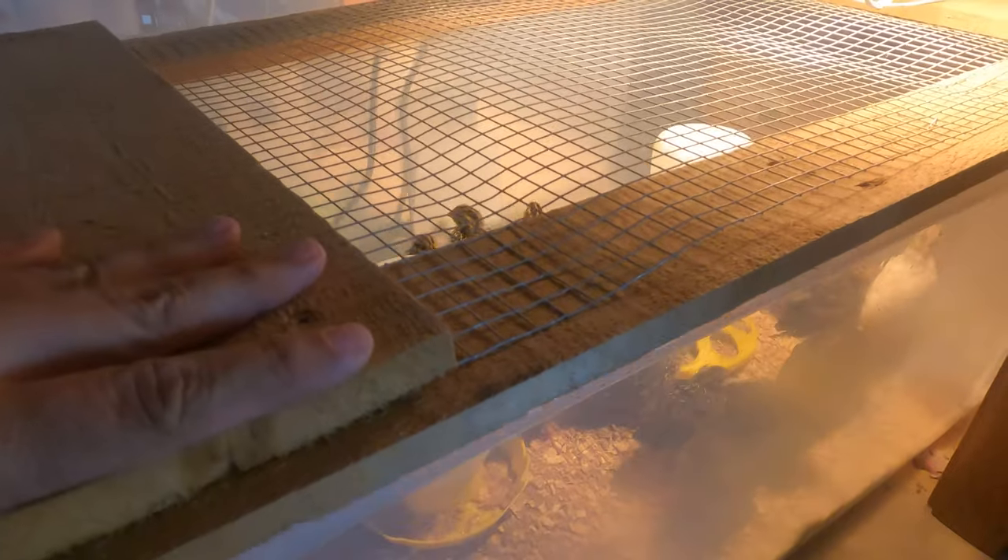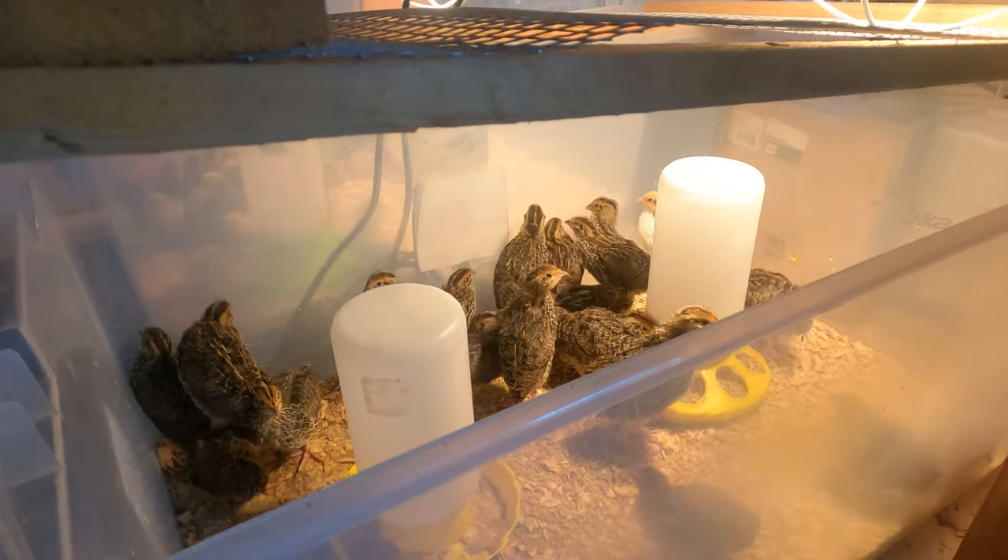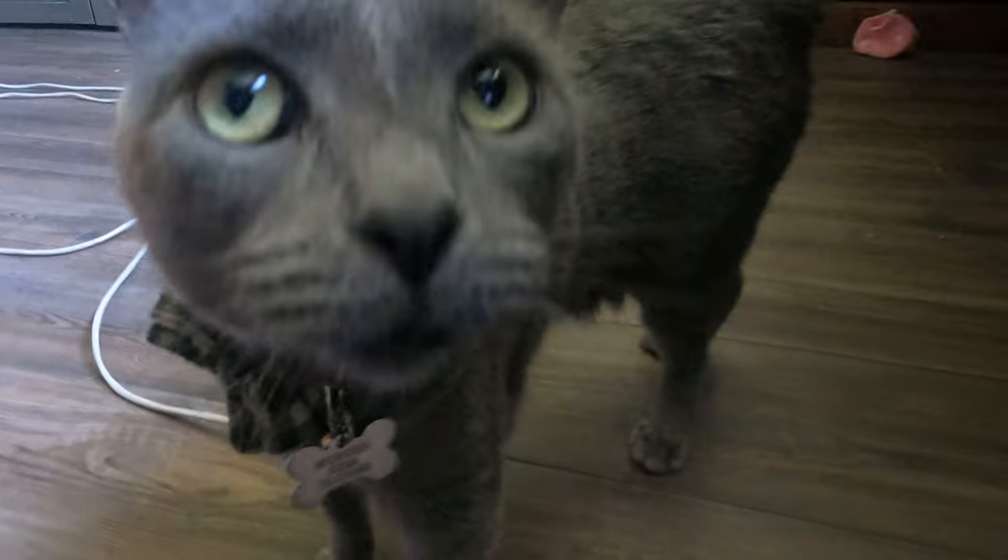At about a week to a week and a half I also recommend putting a lid of some sort on the brooder. That's about the time they start learning to fly and jump, and they will actually fly out. Especially in a home environment with cats or other animals, it's their natural instinct to chase and eat the quail, so make sure you have some kind of lid — even just a piece of hardware cloth on top.